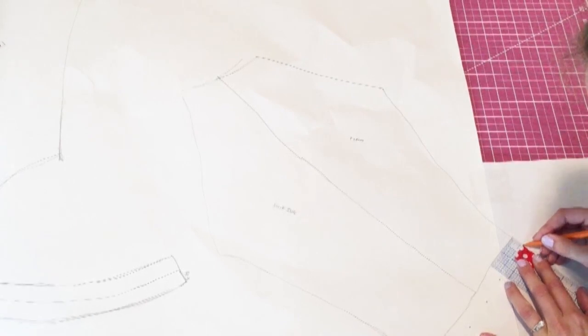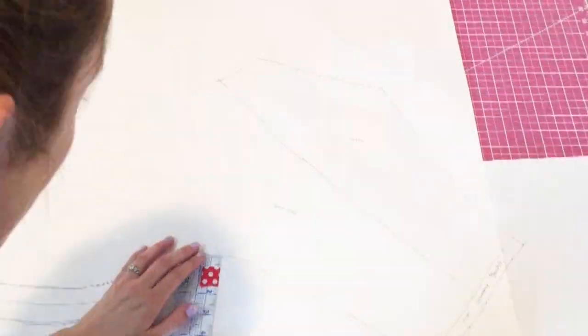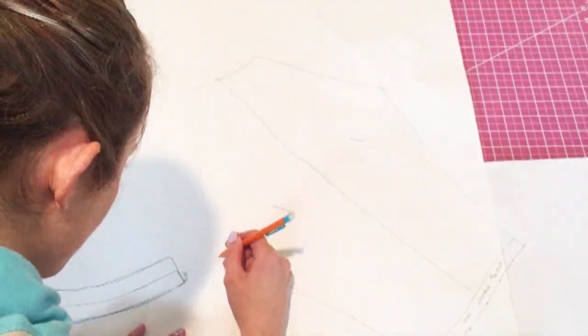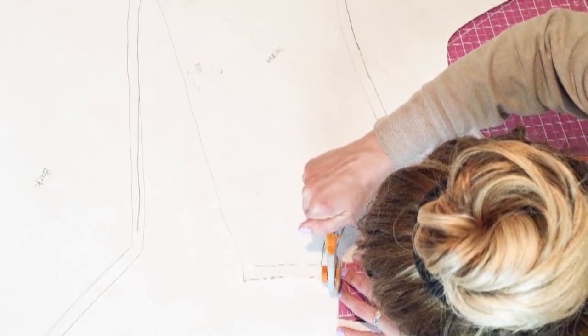Now I'm going to go in and add a 5/8 inch seam allowance all along the edges where I'm going to have seams. This is kind of a lengthy process, but it's worth it to get everything right the first time so that it's easy to sew together. Of course, if you want to just buy a baseball tee pattern, you could do that too.